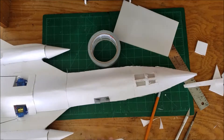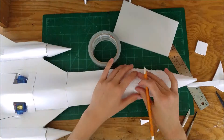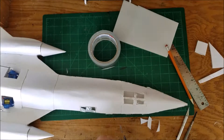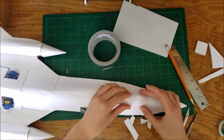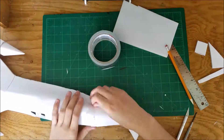I think this is the final canopy I make. Then I just glue that in place.